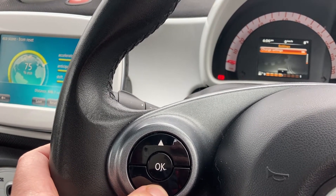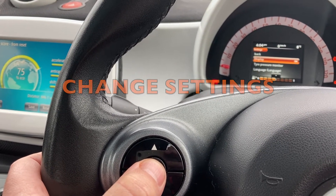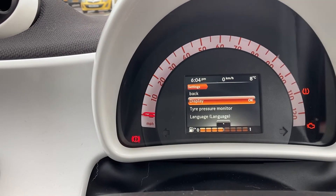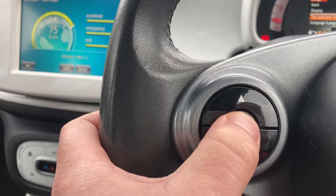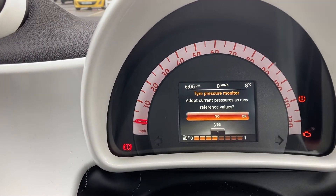And there it is. Once you see this screen, press OK, then go down to Tire Pressure Monitor like that, then press OK again.